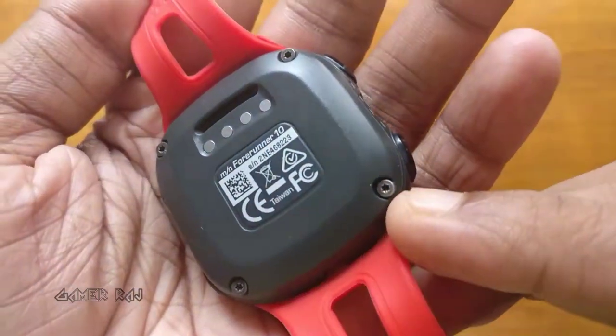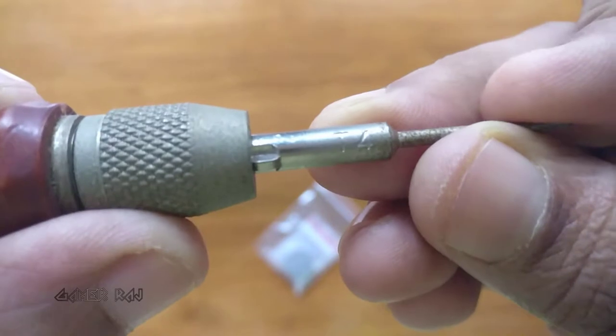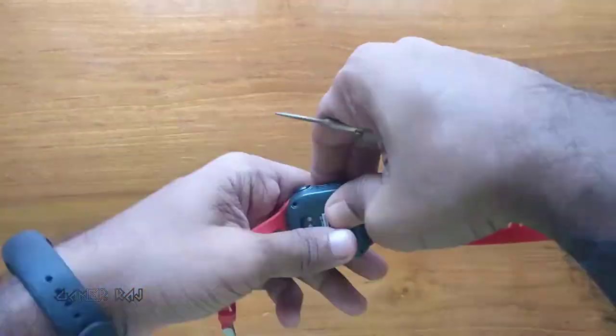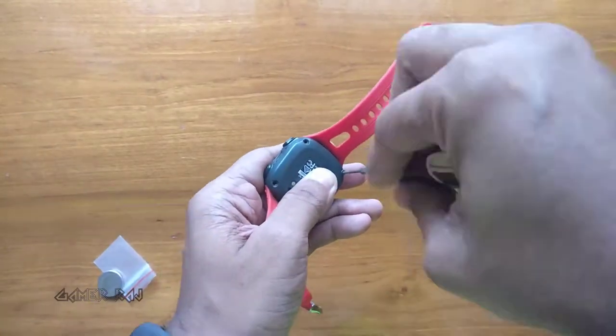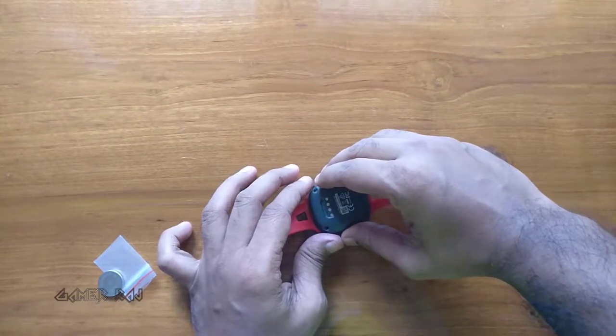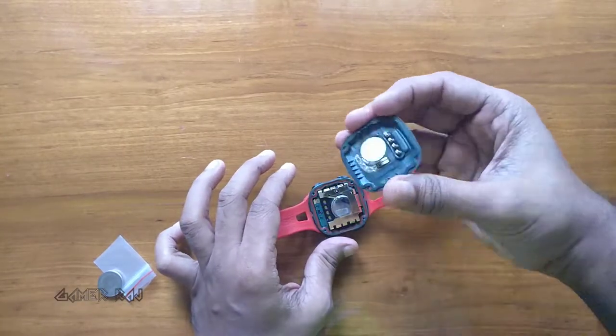You need to unscrew four torx screws, and for this you need a T4 screwdriver. After removing the screws, separate the back cover carefully, or else some spring contacts inside might jump off.